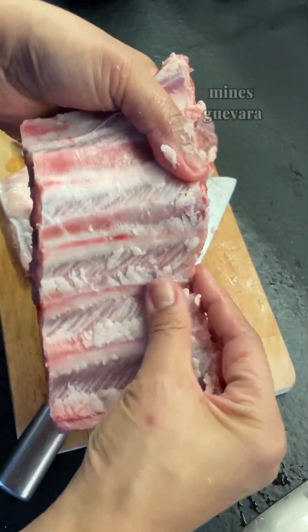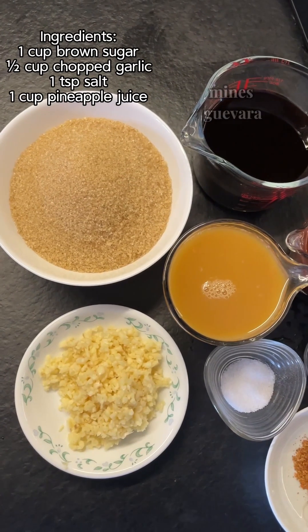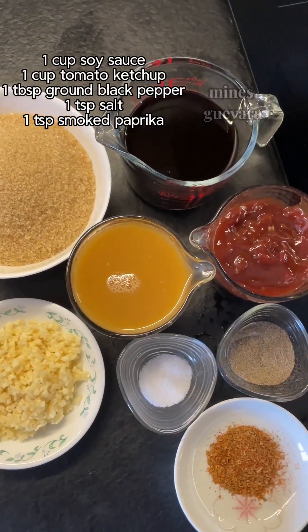Let's cook this in a casserole for an hour and a half, but you may use a pressure cooker if you have one.